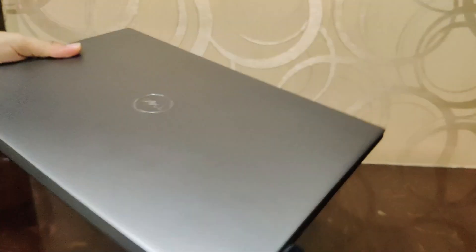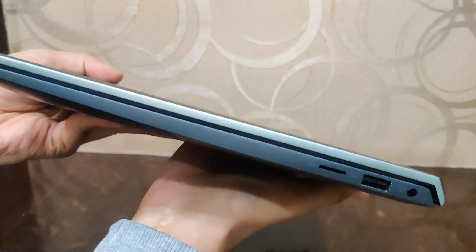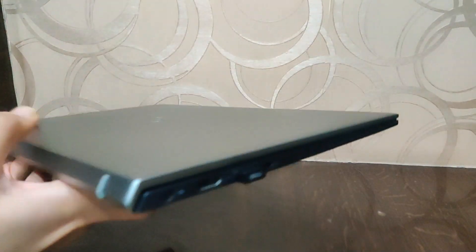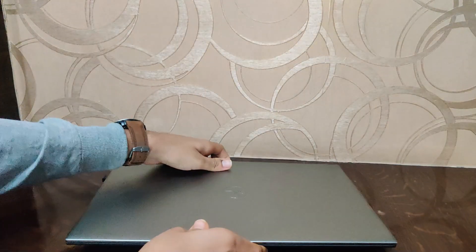First, the build quality. It really still feels premium and you get an aluminum lid on the top which looks great. It's a very thin and slim laptop and the color comes in a dark shade — dark grey, also known as pebble color. Overall, no build quality issues so far. It's very good quality, though the top lid does have some flex.